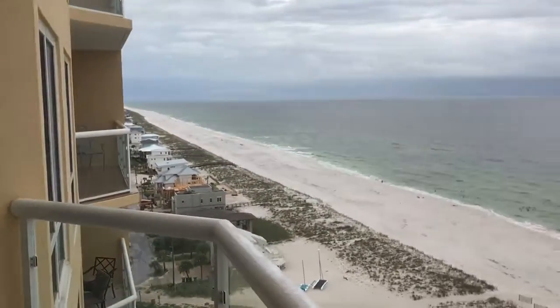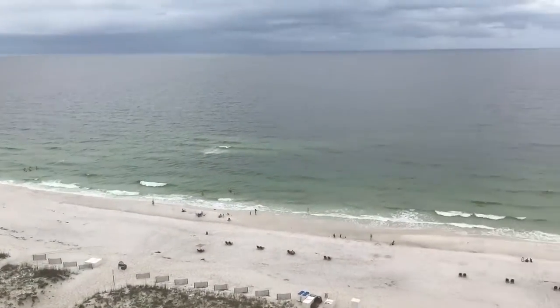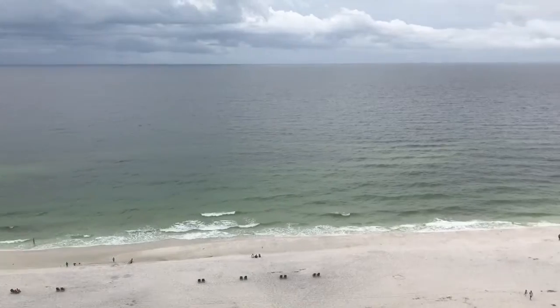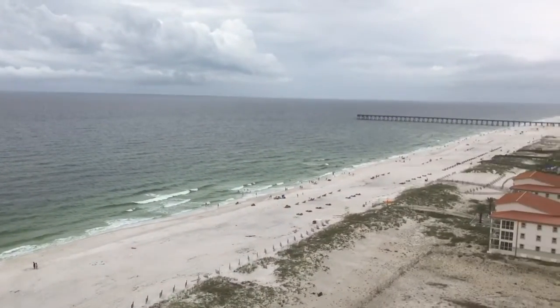Good morning, yogis! We are here in Pensacola Beach. Before I get started, I want you to soak in the view and the sounds. It's super dreary here but it's still gorgeous — it's the beach.